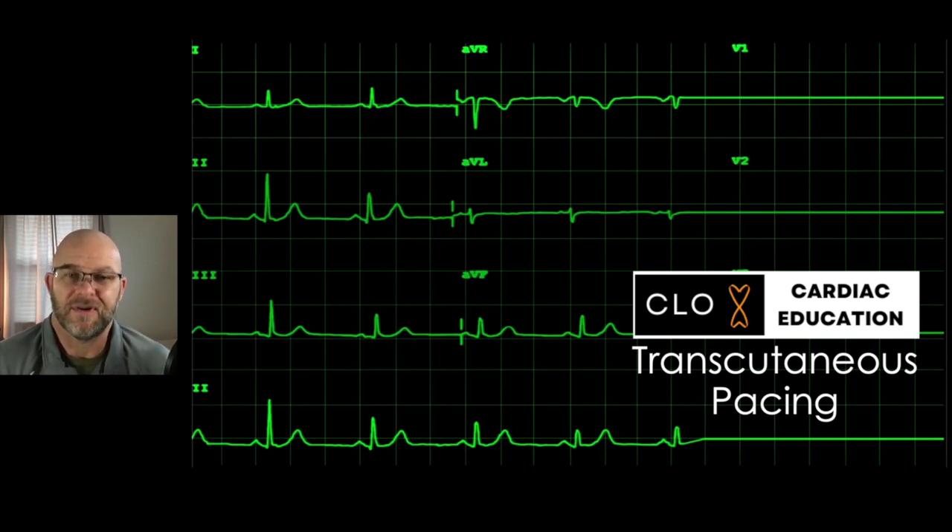I always tell people, if I'm in that situation, try medications first so you're not electrocuting me once a second. If you do have to electrocute me once a second, try to disguise that fact with some sedation. But how do we transcutaneously pace?